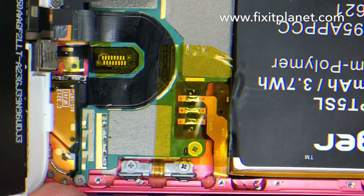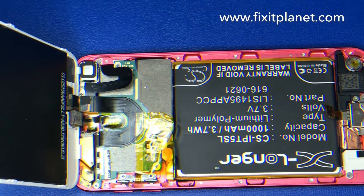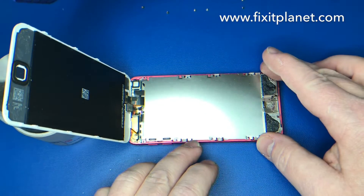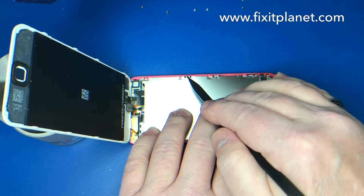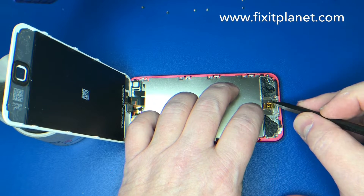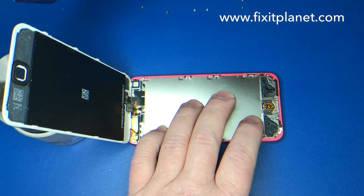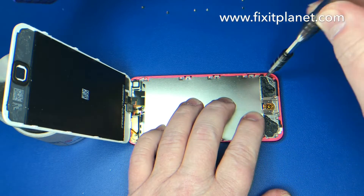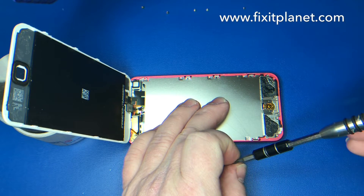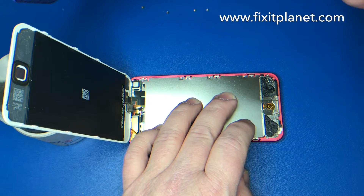I'm going to take a closer look — nice and clean. Now we're going to go ahead and put our shield back down. You can test it before putting the shield down if you're not sure it's going to work. We're going to go ahead and put our home button back into position and put our 12 screws back.